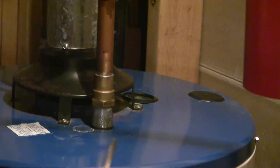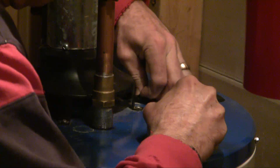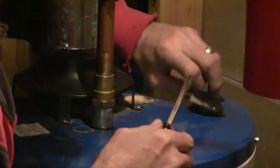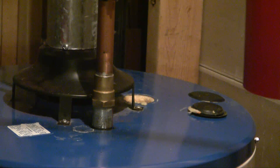The anode is under one of these plastic caps. You just pull that off and take some of the insulation away so you can get at the 1 and 1/16th inch bolt that's right there. With some difficulty, this is coming off.